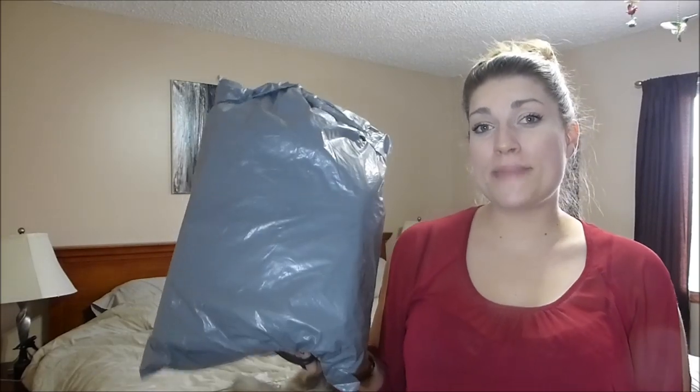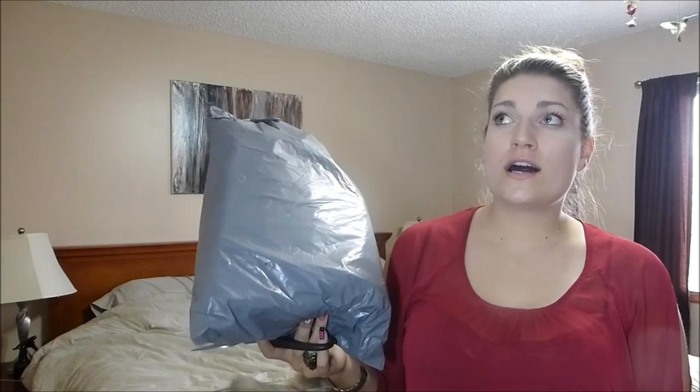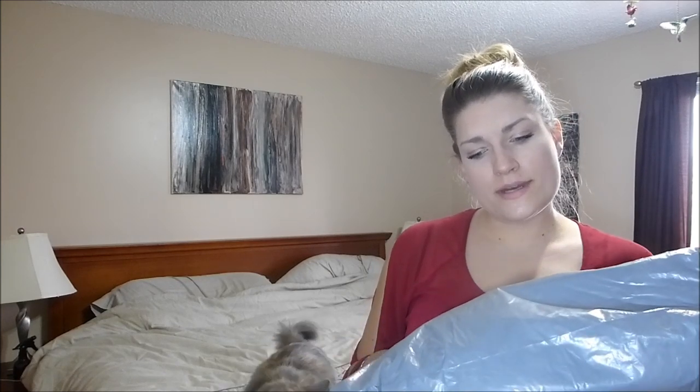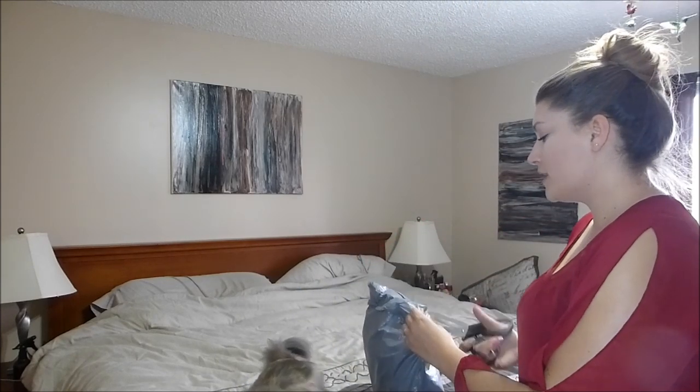Hey everybody, I got my BangGood.com bag in the mail today. It took three weeks to get here, which is really not bad. I thought it was from China but the return address is in Germany, so maybe they have several storage facilities. I know they listed a Korean one and a US one, but I didn't know it was all over the place — it kind of depends what you order.